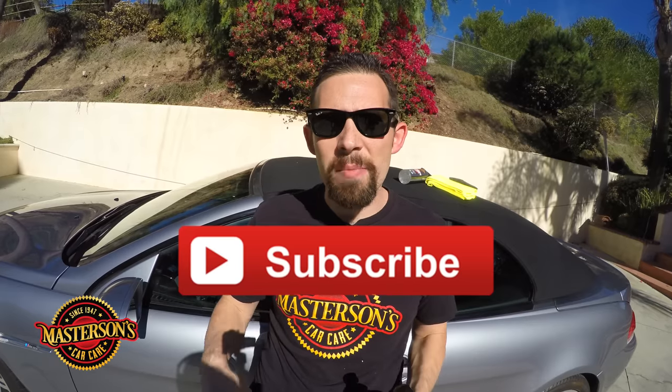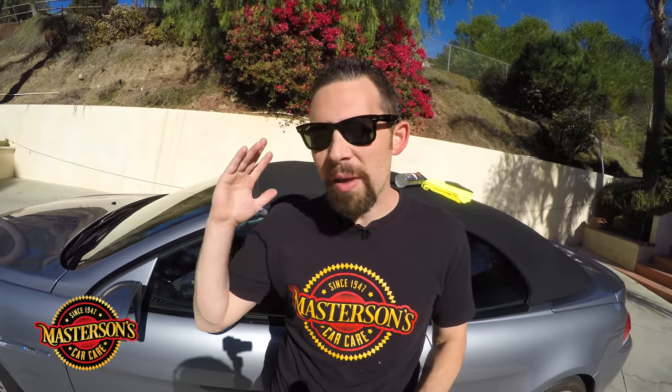Today we're going to go over all the steps on how to clean, condition, and protect your convertible top right here on our YouTube channel. If you like this video give it a thumbs up, don't forget to click that subscribe button, and check out all the other videos we have on our channel.